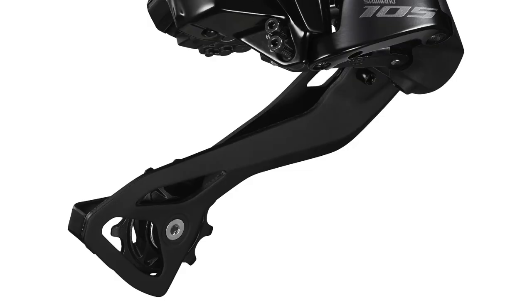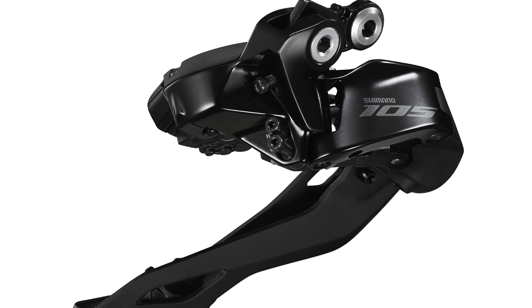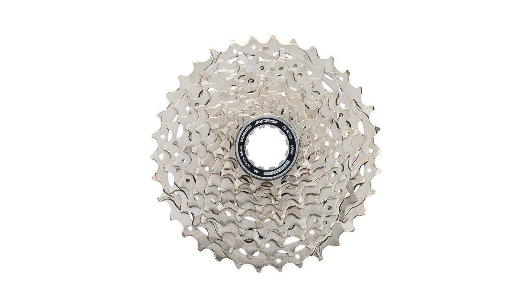One difference from Ultegra and Dura-Ace: the derailleur still has physical limit screws, whereas the other groupsets have moved to electronic limits. Cassette options are 11-36 or 11-34 — that's it. Shimano obviously knows who's buying this groupset and what those cyclists want — easy gears for the climbs. They've very much differentiated it, keeping Ultegra still relevant.